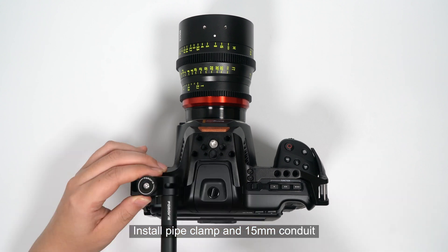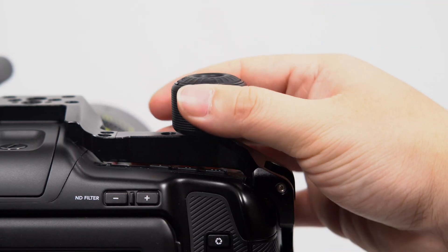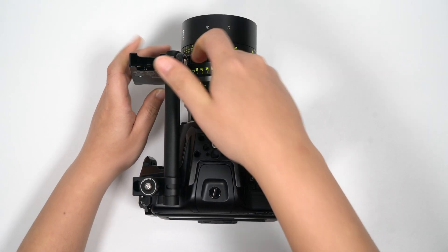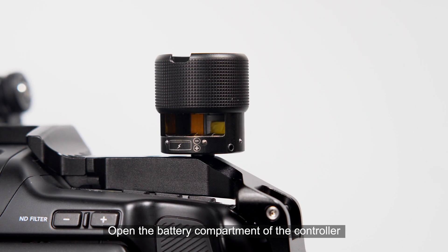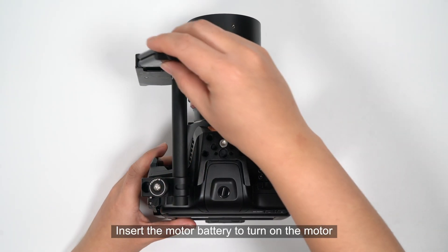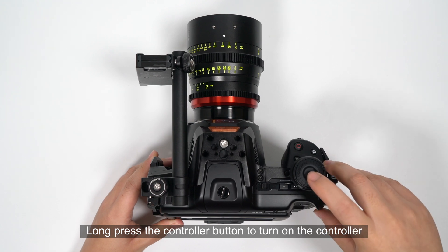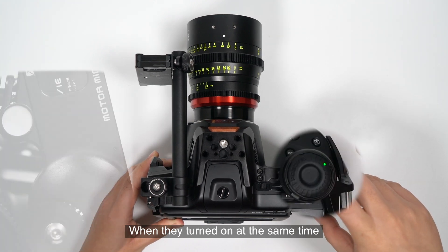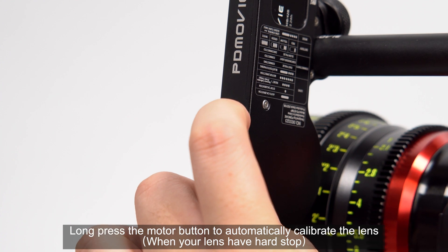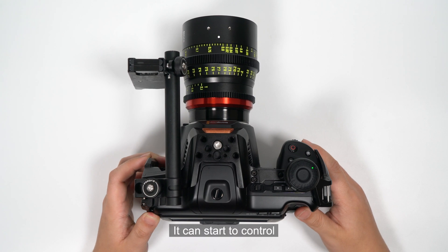Install the pipe clamp on a 15mm conduit. Install the controller, then install the motor, ensuring the gears are fully engaged. Open the battery compartment of the controller and put in the battery according to the instructions, then close the battery compartment. Insert the motor battery to turn on the motor. Long press the controller button to turn on the controller. When both are turned on at the same time, they will pair automatically. The pairing is successful when the indicator is always on. Long press the motor button to automatically calibrate the lens. Release the button when the motor starts to rotate. When the motor stops rotating, it can start to be controlled.